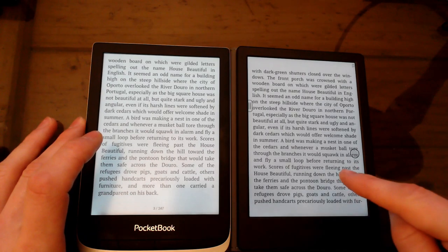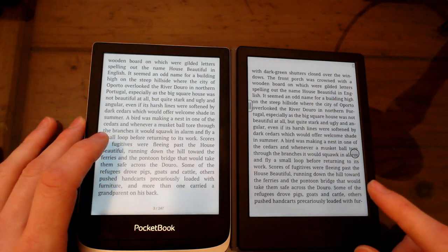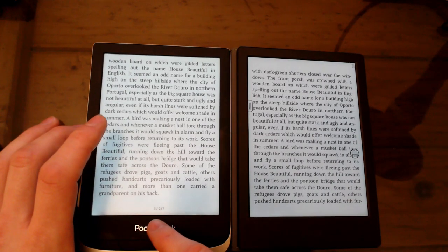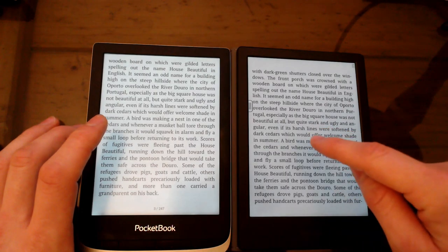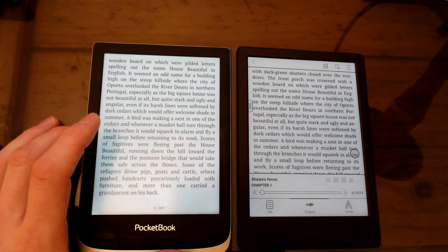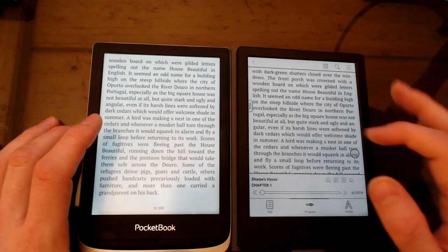I prefer the default font on the Onyx, but you can change the font on the Pocketbook to match it, so that's fine. The Pocketbook has a page readout at the bottom, whereas to get it on the Onyx you have to tap and then it appears, which I find a little bit annoying.